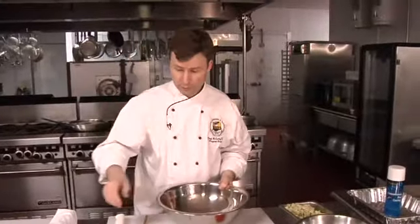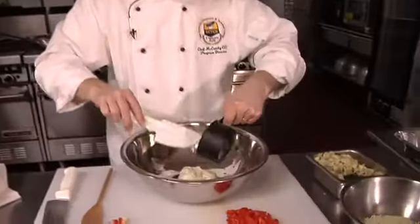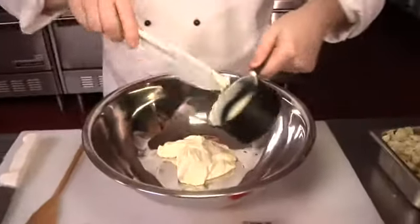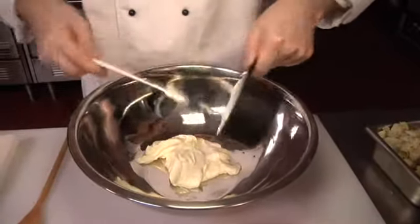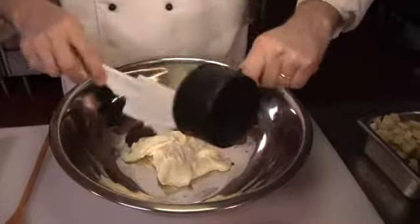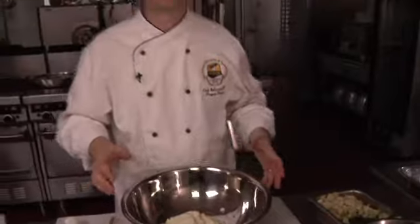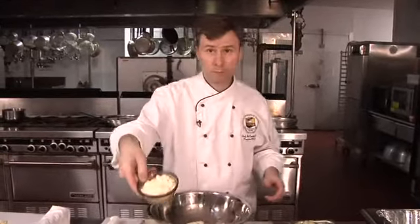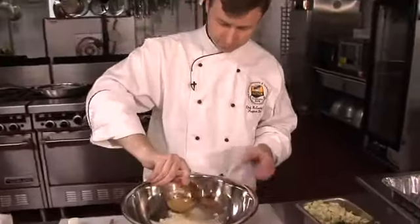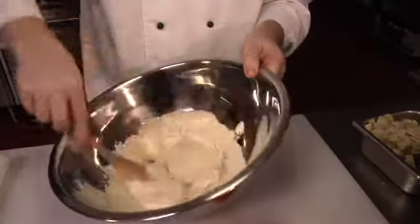We've got a cup of mayonnaise here. Normally this would be made with a cheese sauce, but instead of making a milk-based cheese sauce, we're using mayonnaise as our base. We're going to add a cup of Parmesan cheese and mix that right in.